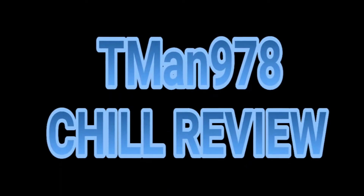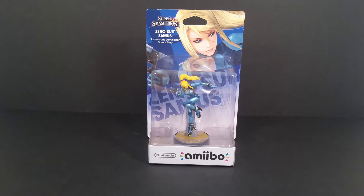Prepare for another chill review. Hello everyone, T-Man 978.